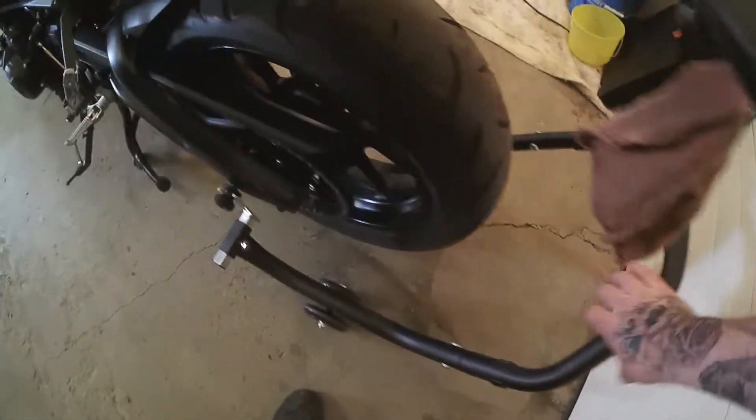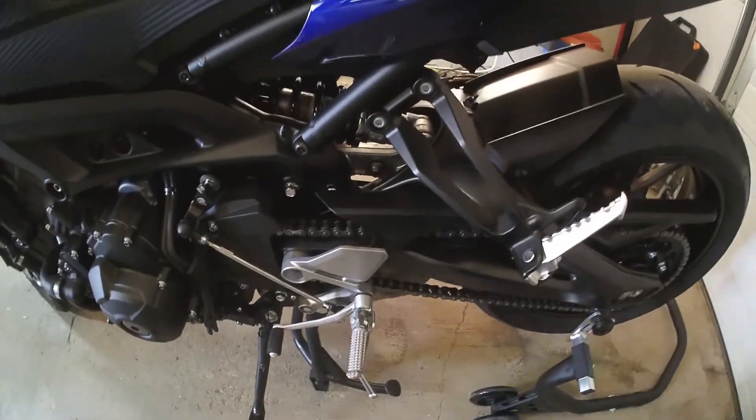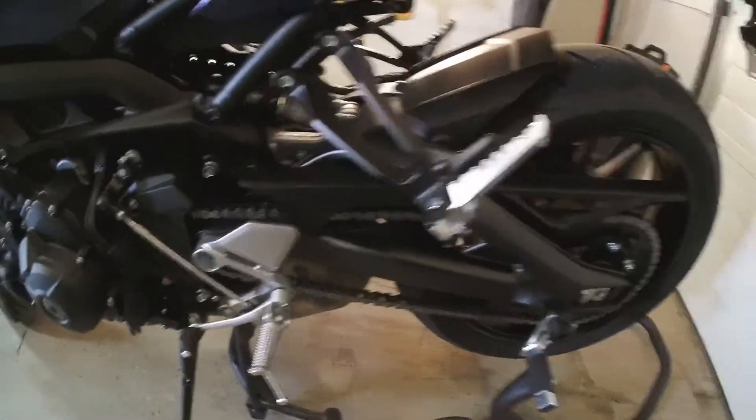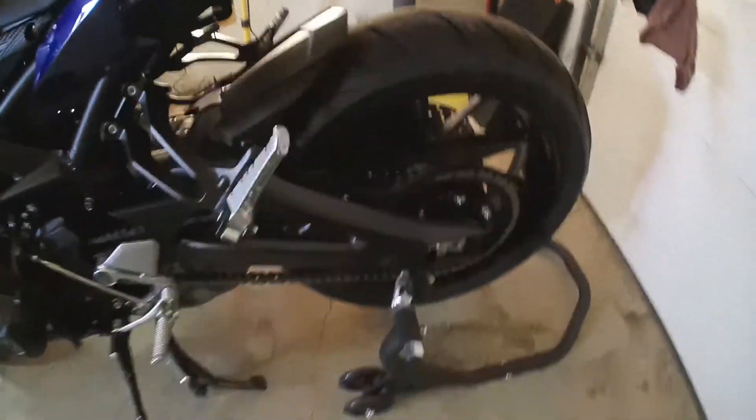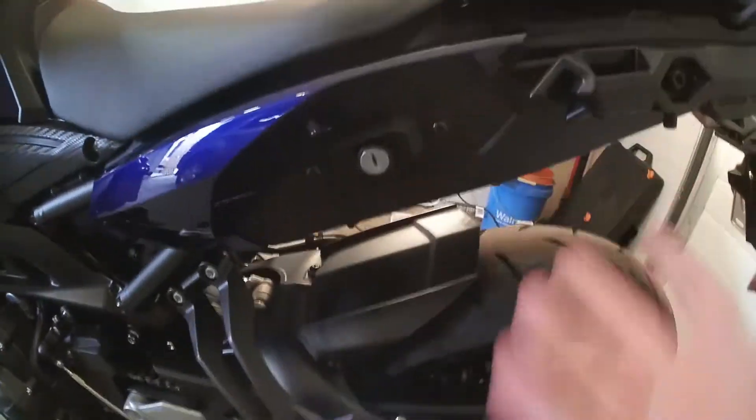Let me show you guys why the rear spools are kind of a must-have. You take your rear stand and I like to do that one-handed — and there you go. Now if you have to work on your chain, your suspension is loaded and you're where you should be. Just keep in mind, this wouldn't be too handy if you were doing that rear shock or something like that — don't go unbolting that if you're on the rear stand, because this would come up.